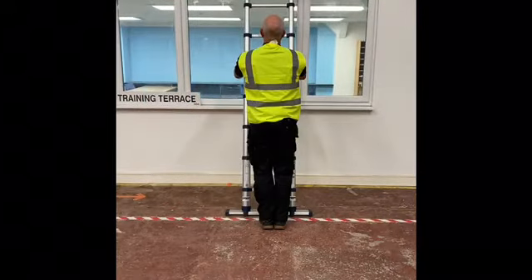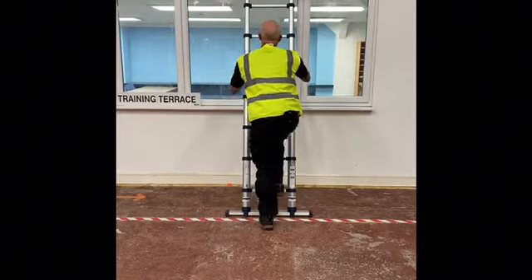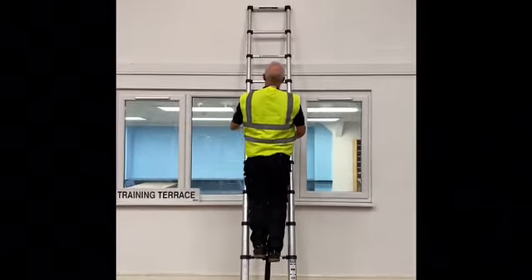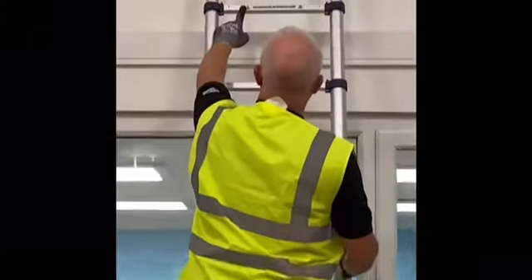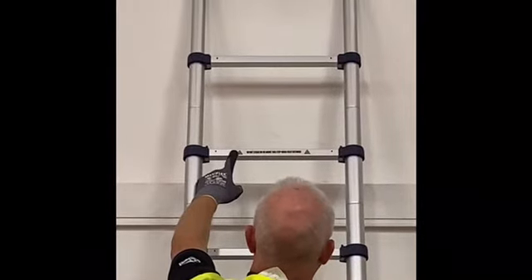Once the ladder is extended and you have ensured it is firmly locked into position, you can then climb the ladder. Please take note of the warning label on the third rung down from the top, telling you not to stand or work above that label.